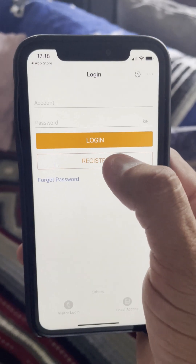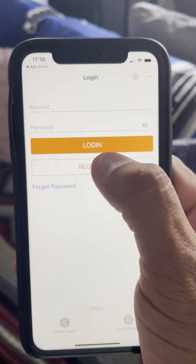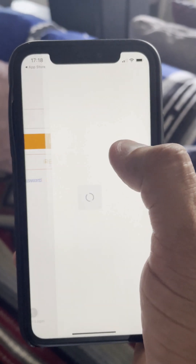Next, you need to download the app called iSolar Cloud. You can find it on the iOS App Store or Google Play Store. Once you have downloaded and opened the app for the first time, it will ask you to register. Select Register.